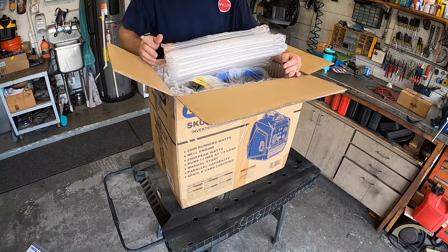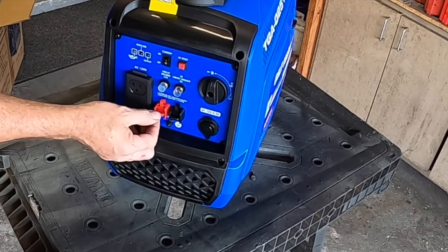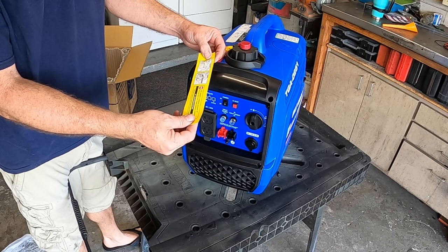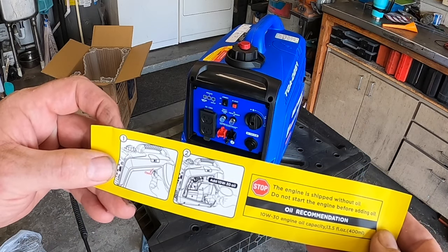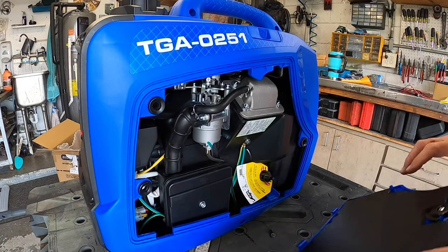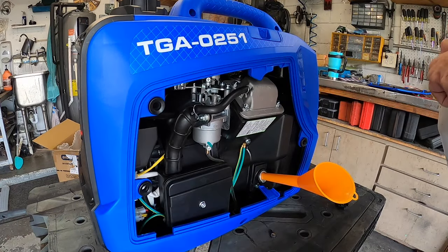Instructions — probably don't need those. Bubble wrap, oil funnel — we'll probably need that. It's actually kind of a nice looking blue. Right off the bat we've got two 120-volt plugs. This is parallel adaptable so you can run two of them in parallel. You've got your resets, fuel off/on, 12-volt out, eco mode, AC reset. Oil recommendation is 13.5 ounces of 10W-30 oil. Let's pop the side cover off and add some oil — lock, unlock, that's pretty easy. It's got little rubber seals in there, nice.